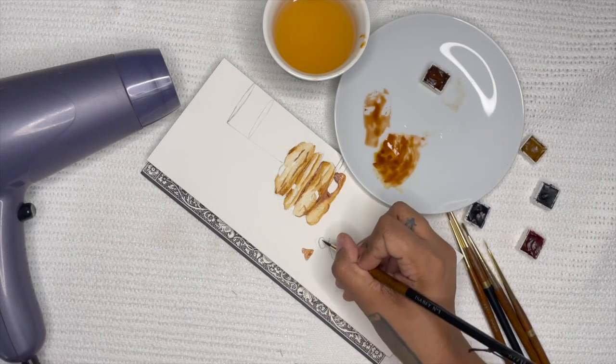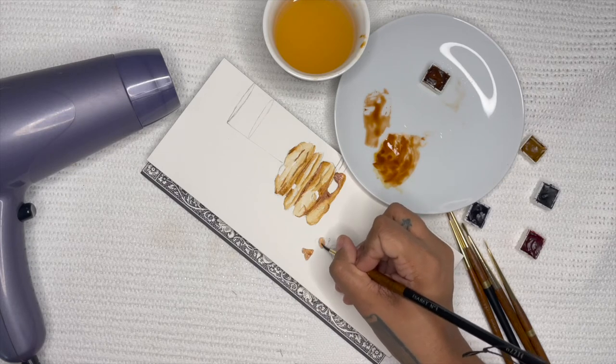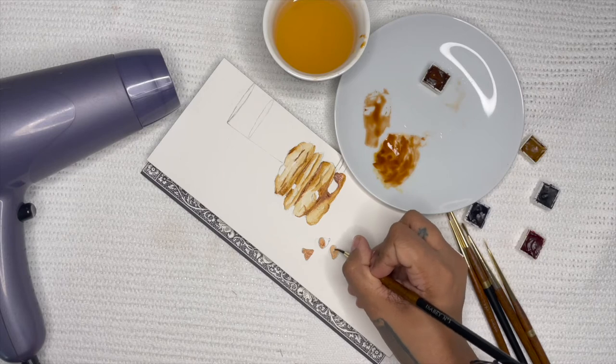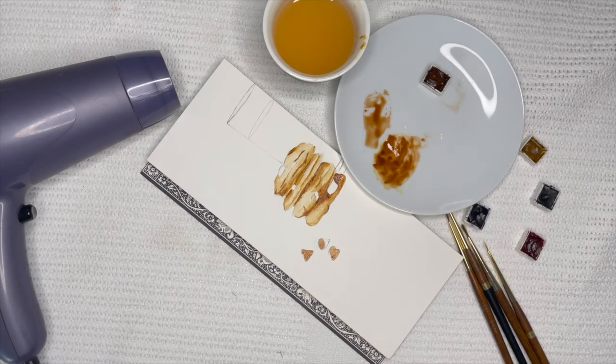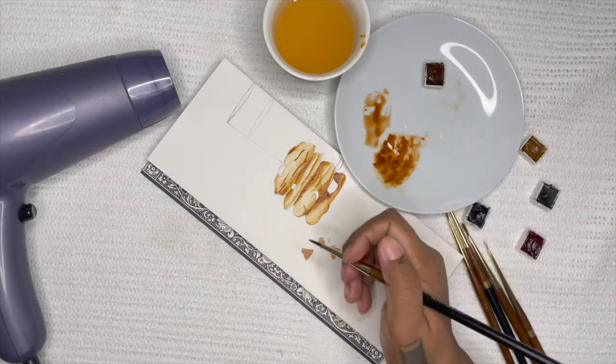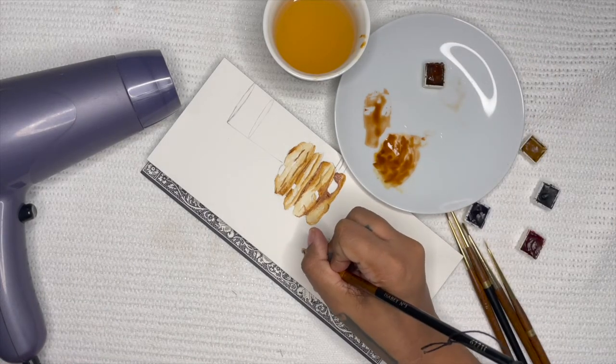Since this is a stack of cookies, I'm going to paint them alternately so that the whole thing doesn't look like one giant mass. Where those two lines meet and dry, there'll be a slight line of intensity of pigment that will add more texture to your painting.